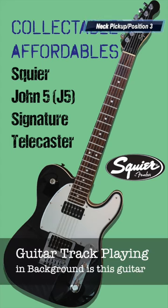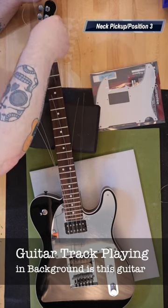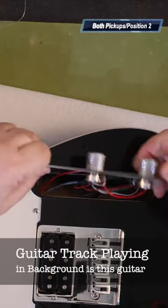The first guitar I'll cover in the Collectible Affordable series is the Squier J5 Signature Telecaster. The J5 standing for John 5, originally of Marilyn Manson. When it was originally released, it sold for $449.